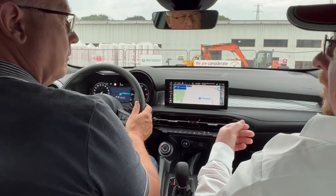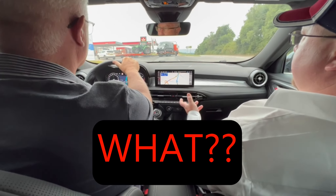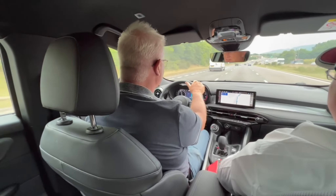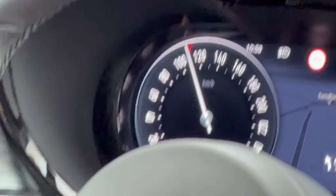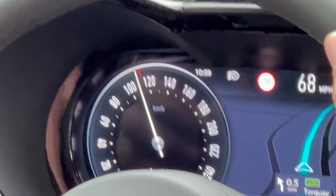The throttle pedals are fly-by-wire as well, so there's no physical cable, which makes them more responsive. You can turn that sound off if you want. I'm hoping the speedo is in kilometres — oh yes, it is — otherwise we'd be doing 110 miles an hour, which would be impressive.